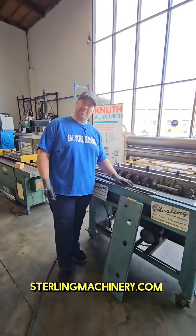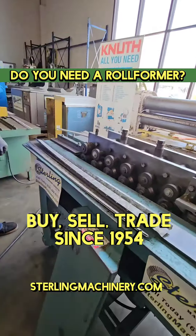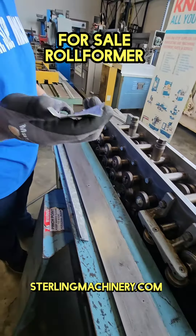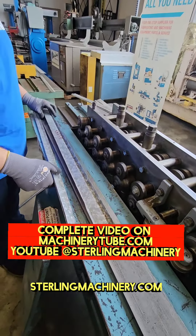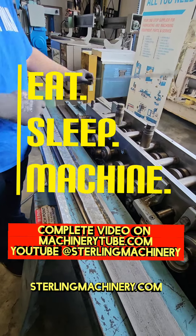Hey, it's me Adam Mattis with Sterling Machinery. Let's get into it. This is a single phase roll former machine, great for the air conditioning industry. You can see you've got a 90 degree bend on one side, seam lock on the other side.